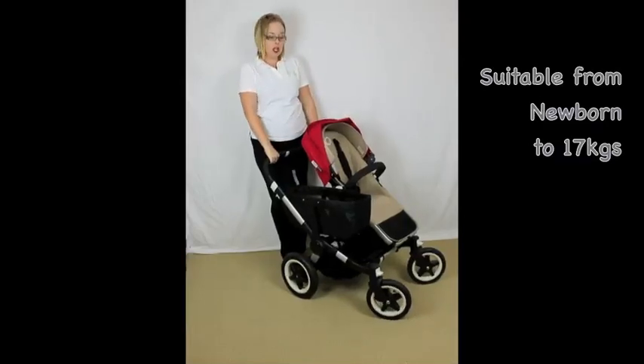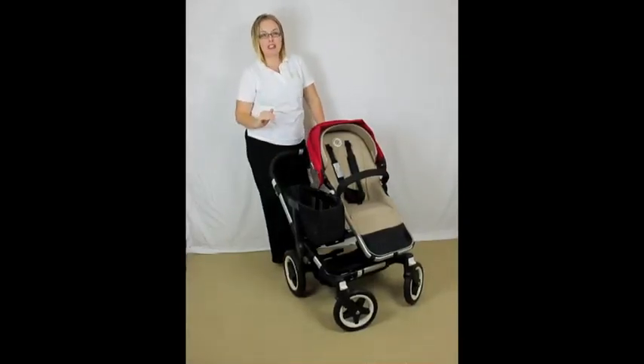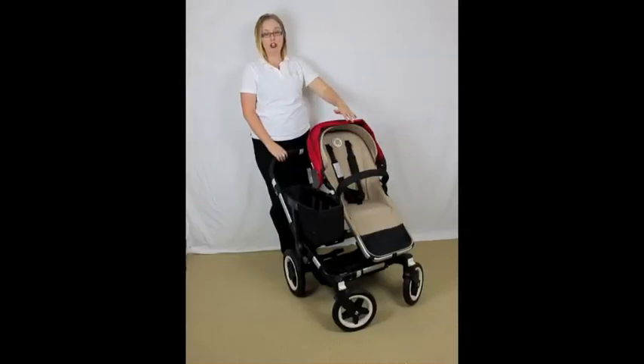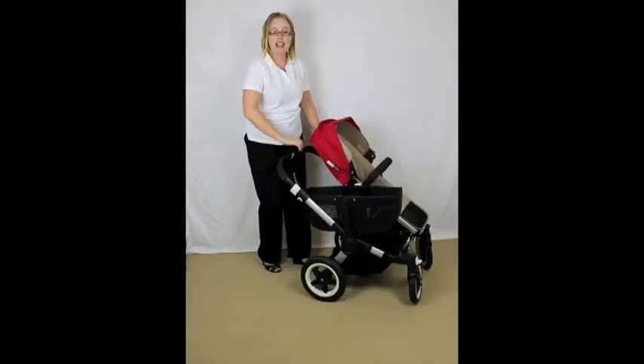It's a very unique pram in the fact that it extends from having your one child — you flick a few levers, push a button, it extends out and you can add a second seat for your second child. You have lots of flexibility with the configuration because the seat can face out or face you. It has two-level recline when facing out and a three-level recline when facing you. There's also a fantastic basket for storage, which is great when you're doing your shopping, and there's a very large basket underneath that you can also access. Anything that is white on the pram has a function.